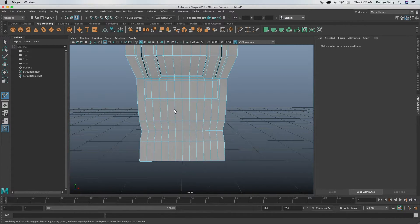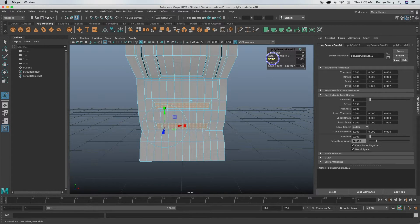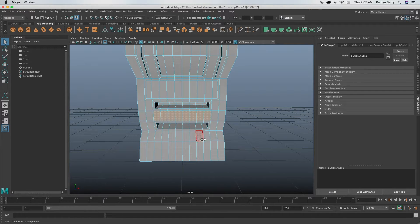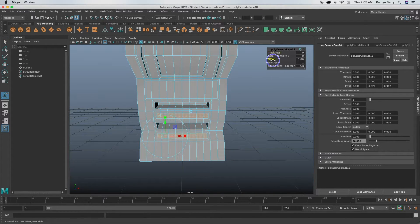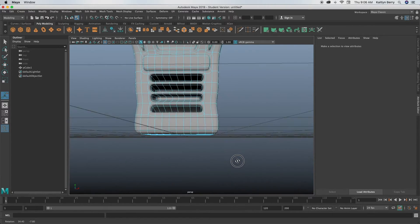Make another multi-cut so the vent areas are even — these will be our four vents. In face mode, select those faces, extrude and offset by 0.05, then extrude and push into the mesh by about negative 0.7. Do the same for the other vent faces — extrude offset by 0.05 and push into the mesh negative 0.7. Those are our little vents.